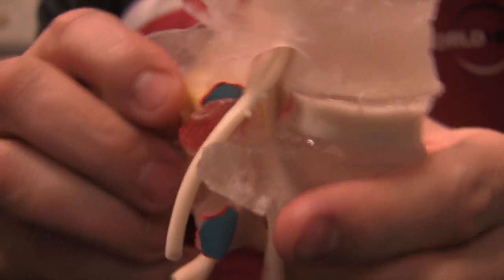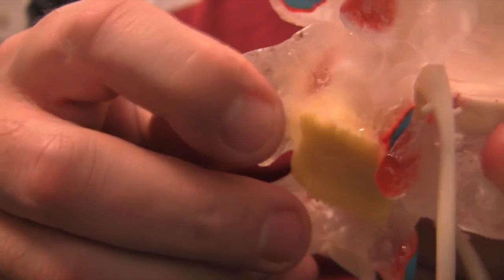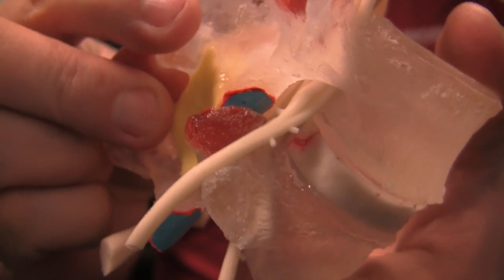Rotation is another one where you can get a little bit of herniation, but not really a lot due to the facet joints getting in the way. A really cool part is it shows how much movement you actually get out of the facet joints, which isn't a lot.